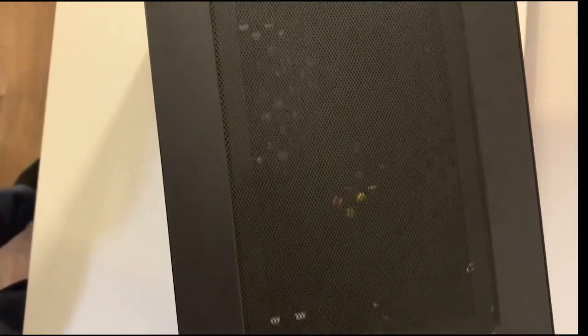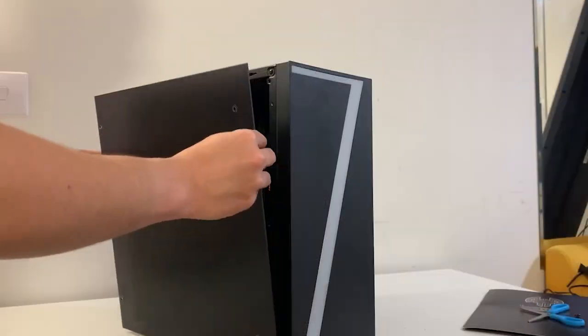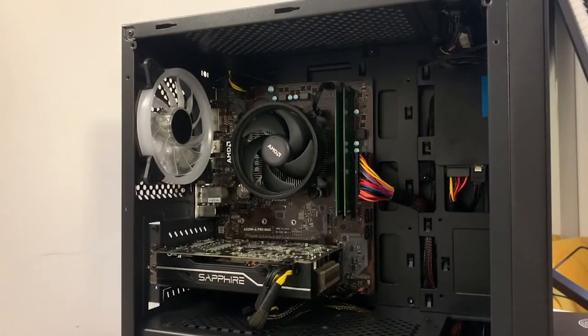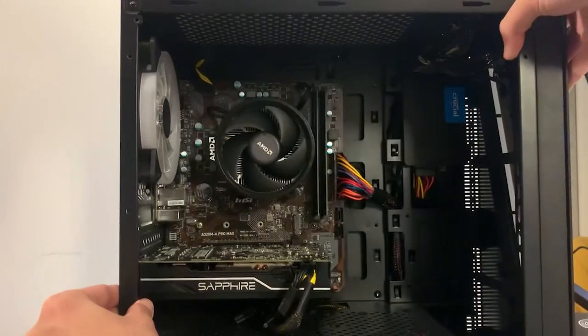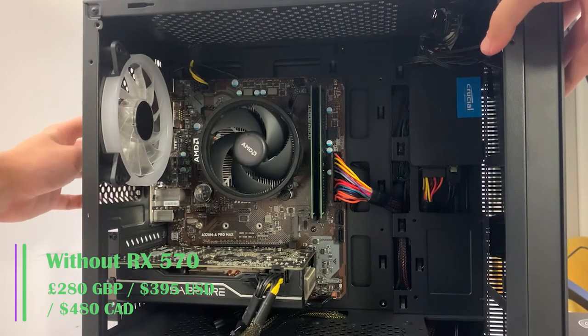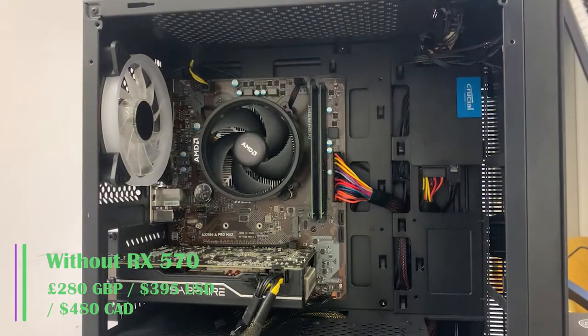Ideally those front ports would be USB 3.0, but it's a cheap case. I opted for the Ryzen 5 3400G, which contains integrated graphics, meaning the motherboard video ports can be used if we remove the graphics card. They did have the option for the Ryzen 3 3100, which would be cheaper and better, but I wanted to test this PC without the graphics card as well, since it would be even cheaper at £280 without a dedicated GPU.